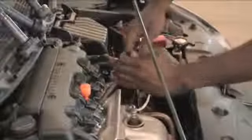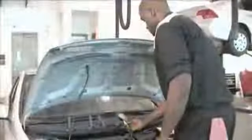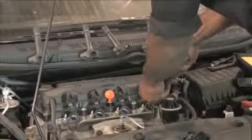Remove all spark plug leads and then remove all spark plugs from the engine. Next, the air cleaner should be removed. The technician uses a compression gauge to perform the test. At one end is the actual compression gauge, and the other end is threaded so it can be installed into the spark plug hole. The technician screws in the gauge with the proper hose attachment into the number one spark plug hole.